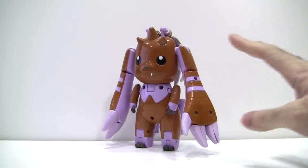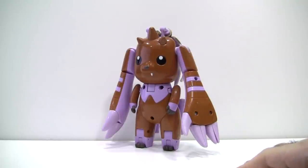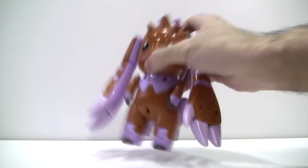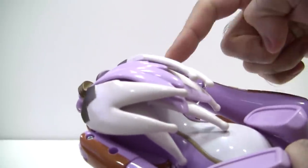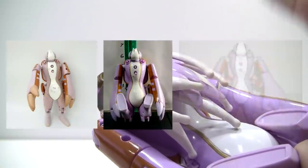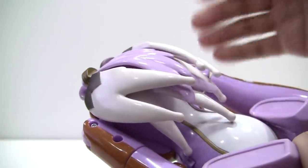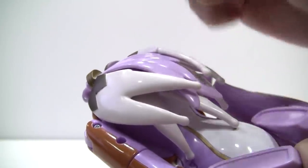Out of all the figures in this review series, this figure has got to be the one I had the toughest time getting a hold of. Not only is the figure rather rare, despite being re-released in Season 4 packaging, its transformation involves panels that are held on by simple pegs. While they don't fall off that easily if you're mindful of them, every single one of these figures that come up for sale secondhand is missing these panels. Cherubimon's ears evidently pop off very easily as well, but mine seem to require a lot of force to detach, and I'm not even going to try. But more on that later.